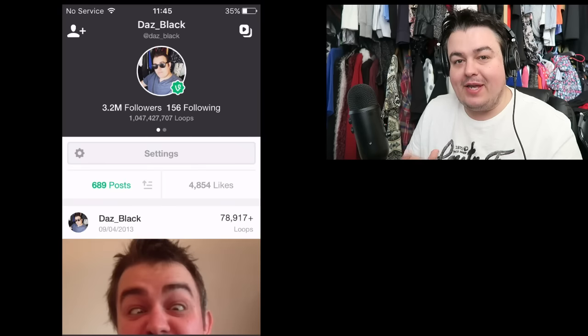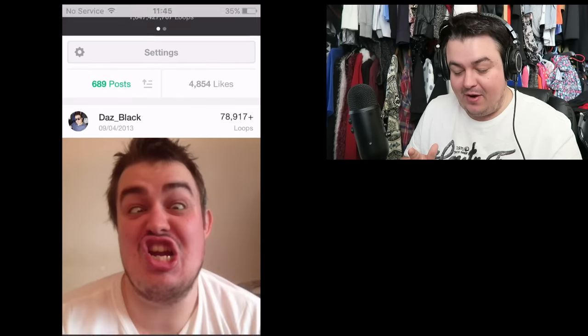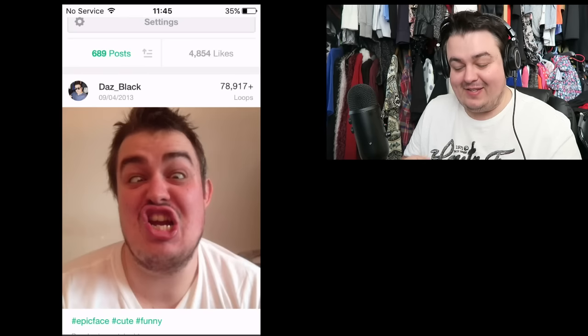How's it going Dazzlers? Welcome back to Dazz Games and today I thought we'd do something a little bit different. I've already done one of these videos in terms of my old YouTube videos, but never really from my Vines, and especially not right at the beginning of my Vine career. I've got my phone here and we are right back at the beginning of my Vines. The very first Vine I ever made, back in 2013, and I figured I'd just react to some of my old Vines. I haven't seen them in such a long time.